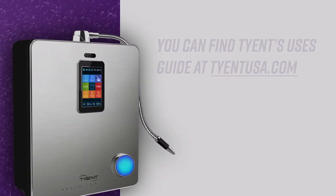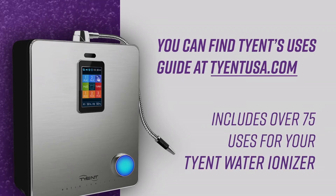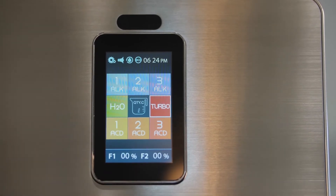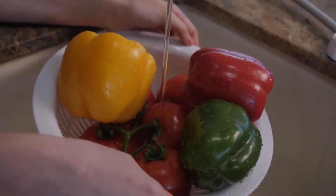In fact, you can check out Tyent's uses guide too. That includes over 75 uses for your Tyent water ionizer. Here's how it works. You just push the alkaline turbo button and then use the strong turbo button water to get all of the gross stuff off of your produce.